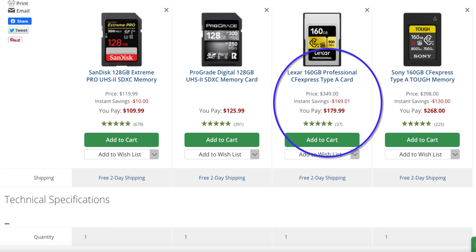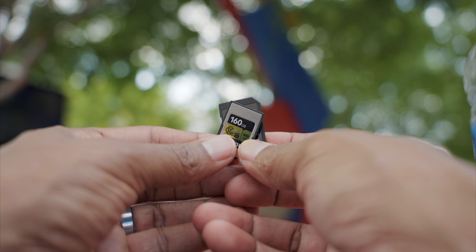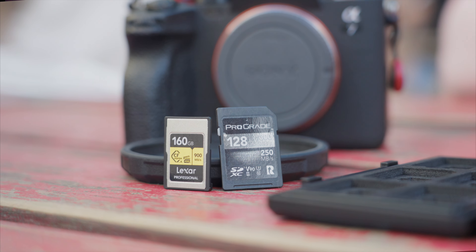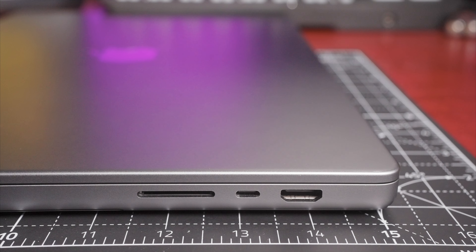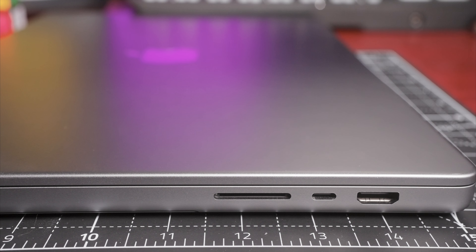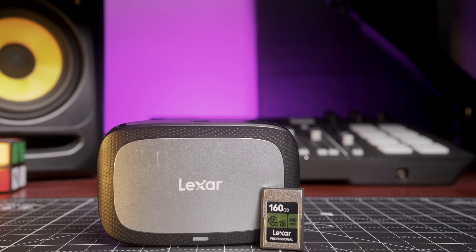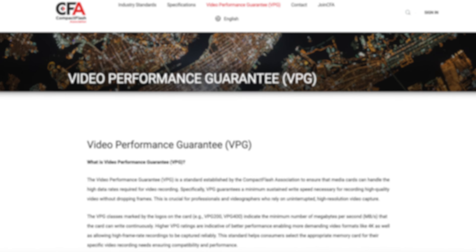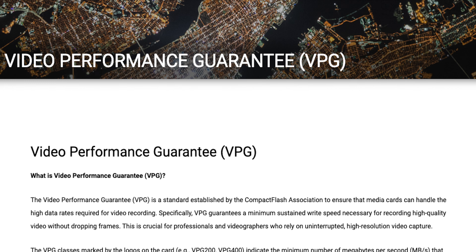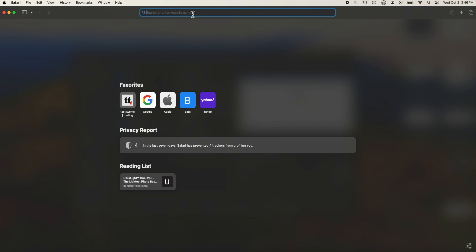So if you're thrifty, you can catch a good quality CFexpress card on sale, and if you're lucky, the price could drop down into the price range of the V90 cards — then the decision on which one to purchase is easier. One thing to also consider, which adds to the cost, is a card reader. CFexpress slots are not built into MacBooks, so a card reader will have to be purchased to get the data off the cards. Make sure to consider that before pulling the trigger.